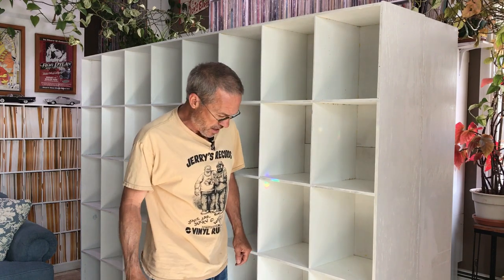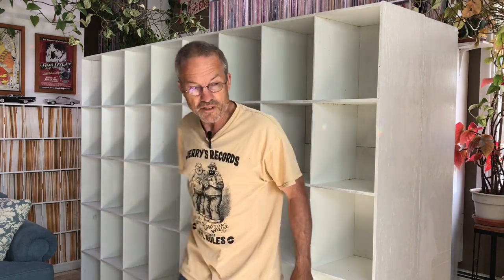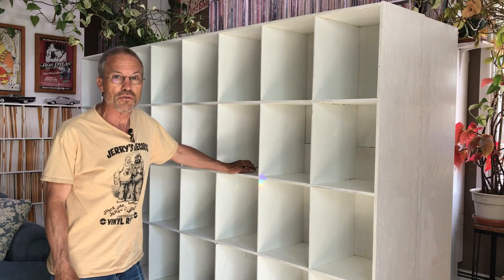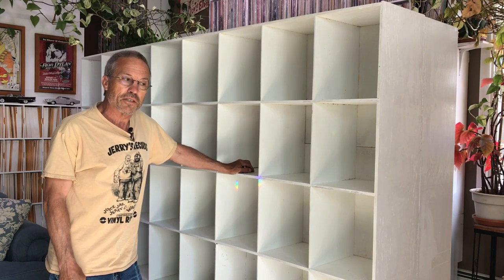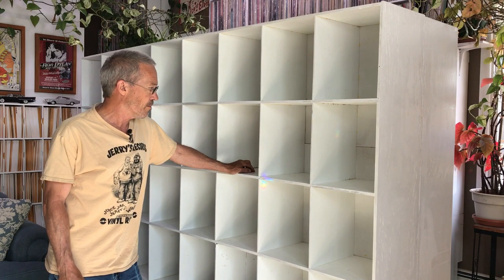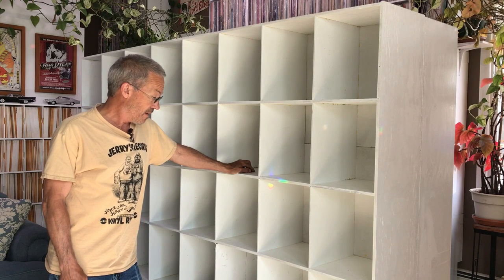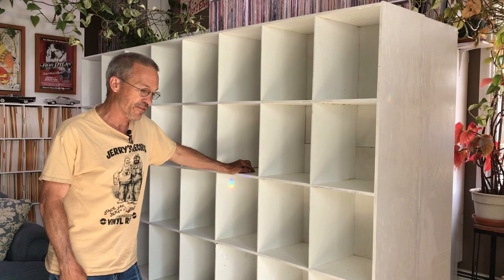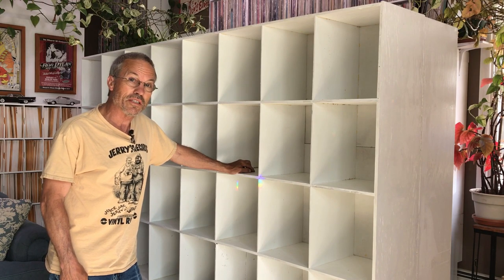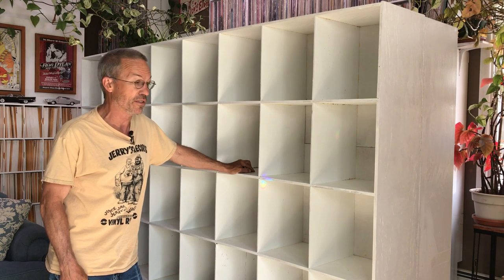We've got 40 running feet of shelf space on each side — 80 feet total. Figuring about 70 LPs per running foot, this will hold about 5,600 albums. The weight is probably close to a ton and a half. In case you're wondering, the floor is a concrete slab, so the weight of the records is not really an issue.